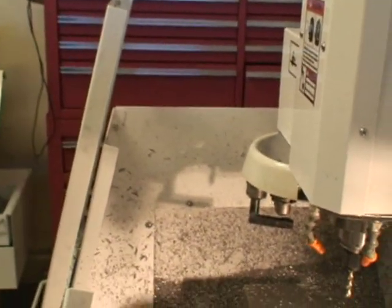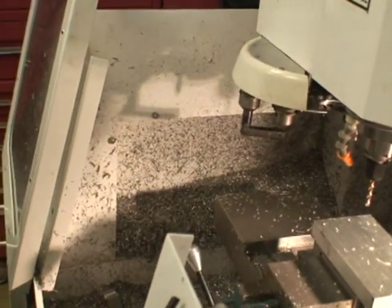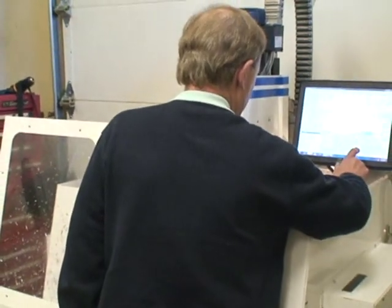As you can see, I've been making parts on this machine, and I'm ready to run one if you want to see it, so we'll just hit G-code and start.